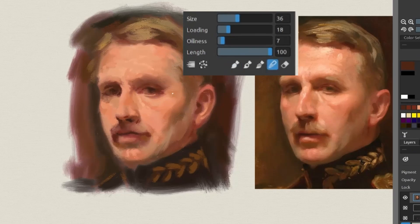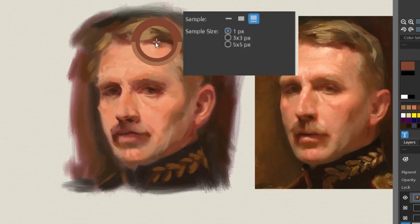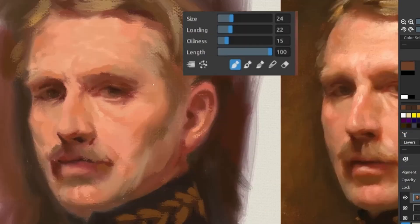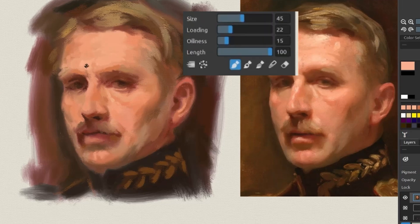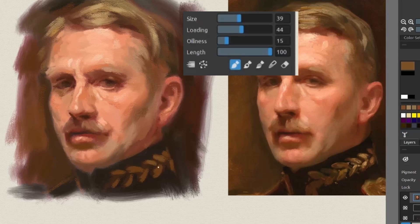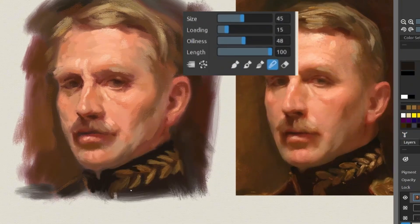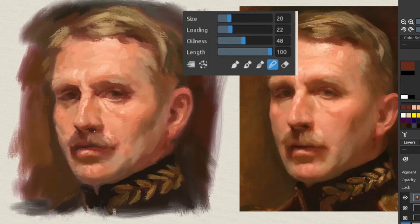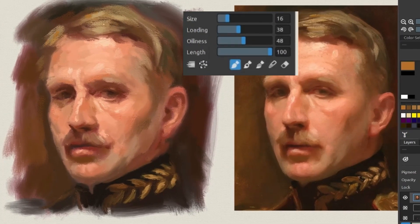An interesting thing about brushwork is that it's also dependent on how you use color, because really a brush stroke is a mark that has a slightly different color than the previous mark, otherwise it would become one big mark. If you have a good understanding of color and proportions then your brushwork will benefit from that too. When you look there's a lot of greens, yellows, and pinks inside the skin, and you'll notice your favorite artists having this hue variation. As I increase in thickness I also increase oiliness in some parts, because what oiliness does is hide the canvas texture more, giving the illusion of thickness.